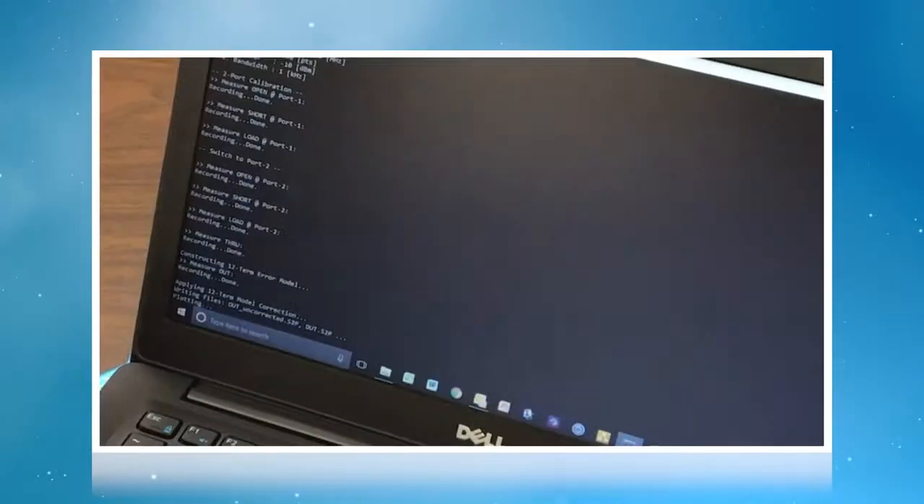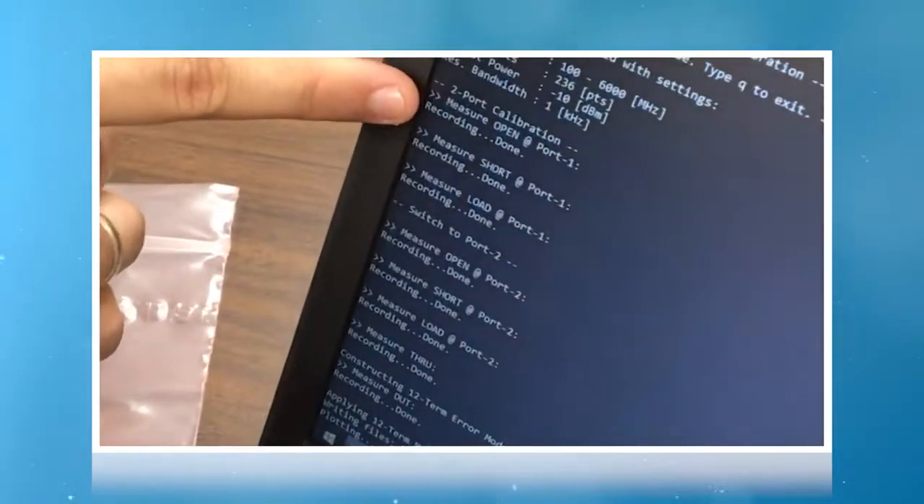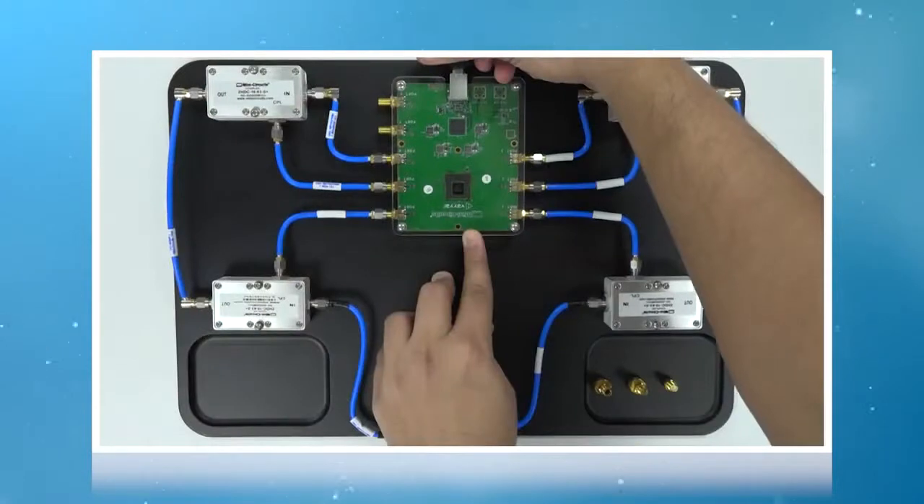Let me show you an example of what this UVNA-63 is capable of doing. We wrote a demo code in Python using which we could perform a full 2-port SOLT calibration and measure S-parameters of a Mini Circuits bandpass filter.